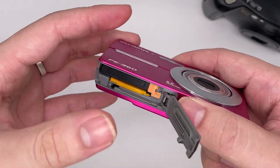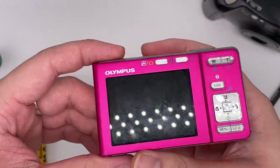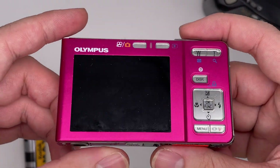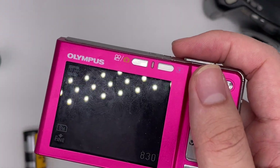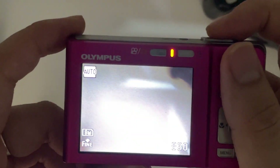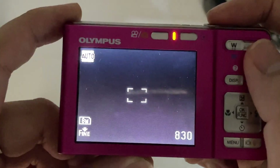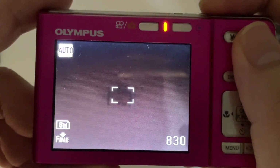To use this camera it's quite easy — just press the power button right here to turn it on. After that you'll see the screen come up. When you half-press the shutter button, that's for you to focus. So if there's a subject, you just focus on it.